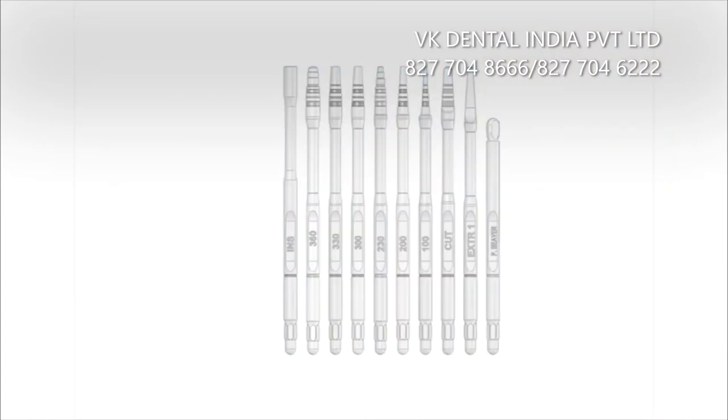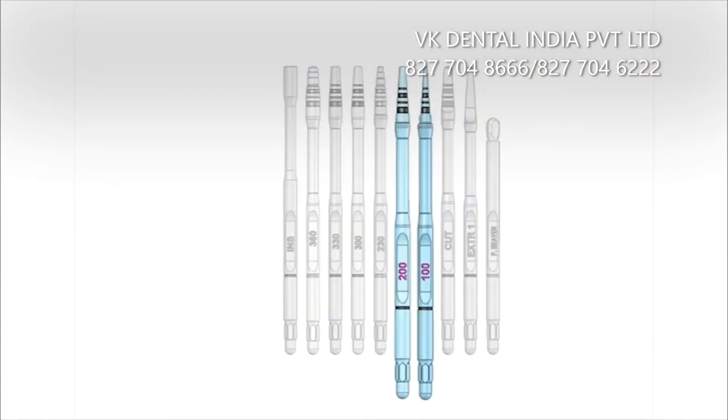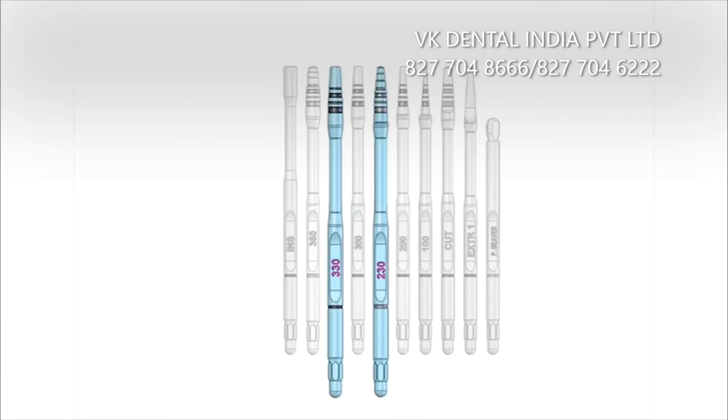The kit includes osteotomes in 1mm, 2mm, 3mm sizes, and a bone expander for the implant site diameter expansion.